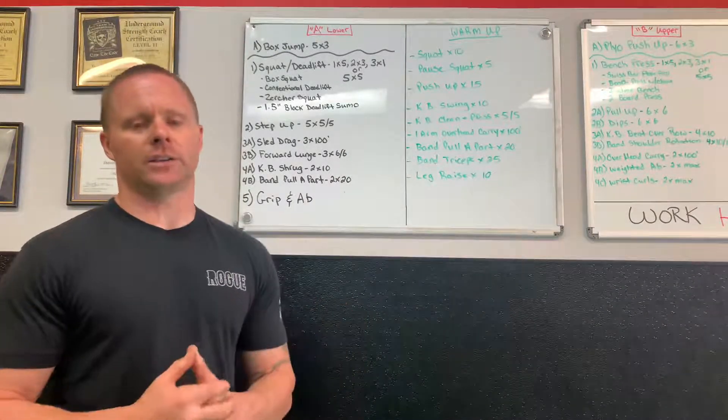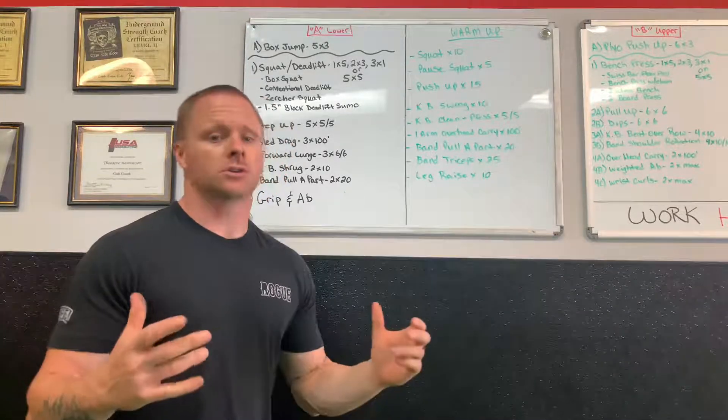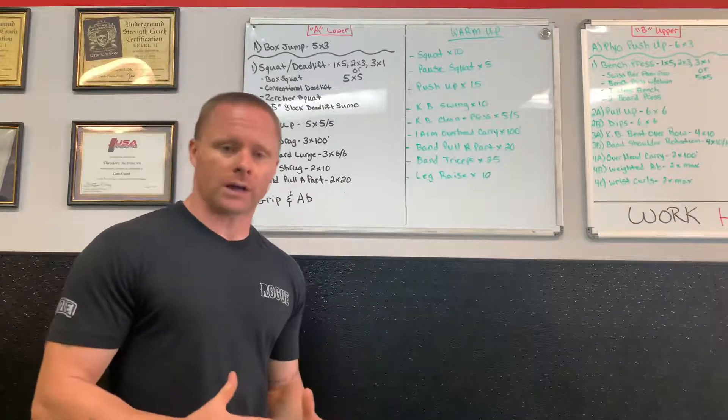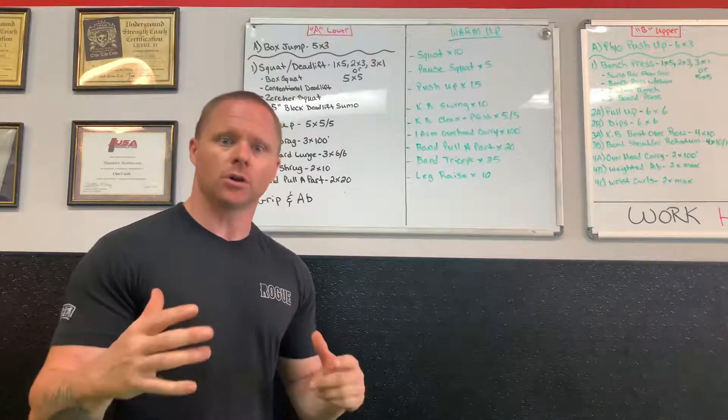Hey, what's up everybody, Ted here, TNT Strength and Conditioning. It's been a while since we've done the workout of the month, so I'm going to go over the workout we did in the gym for our athletes for August 2019.